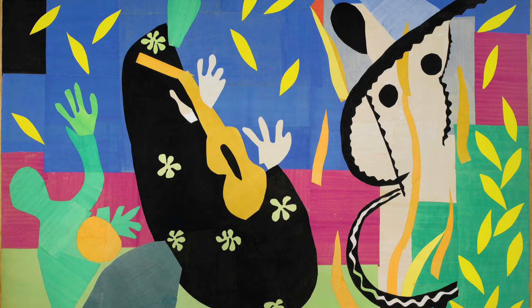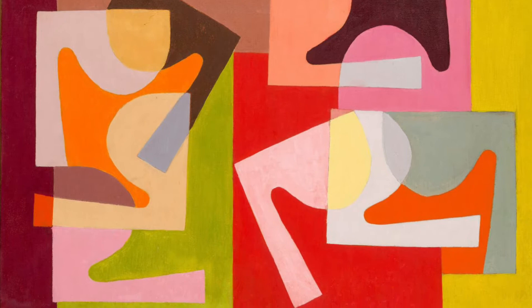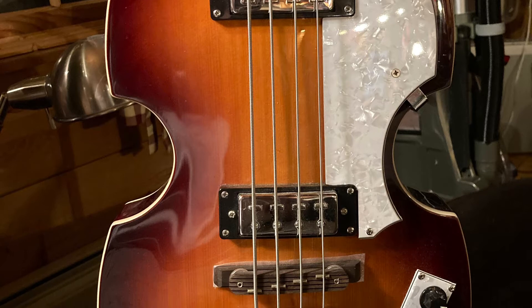This art activity is inspired by the artworks of Matisse, Malevich, and Chaker. We're going to start by selecting an object that has interesting shapes on it. I selected a Hofner bass. You can either work from life or you can work from photographs.